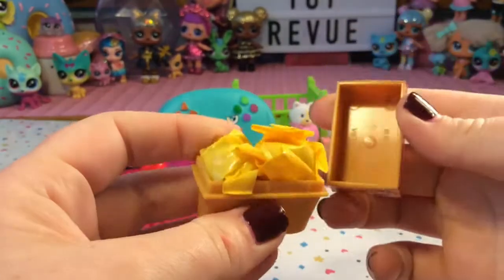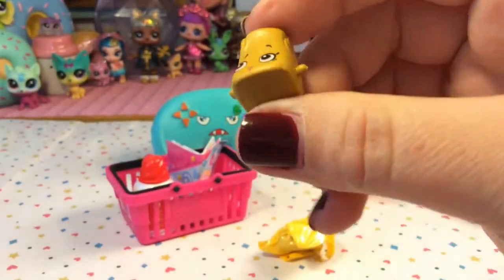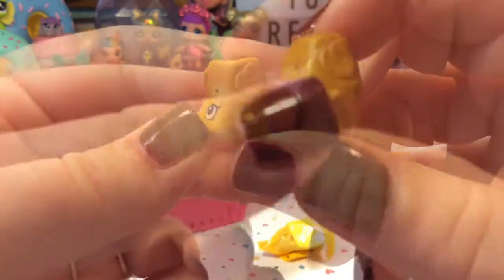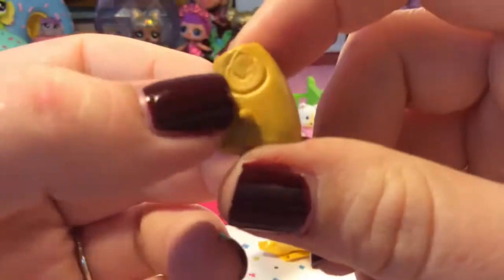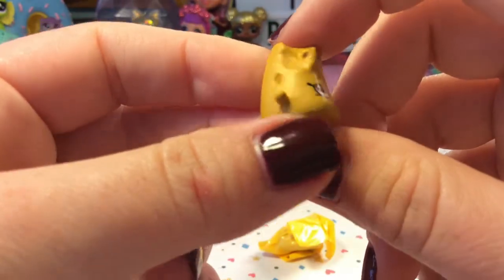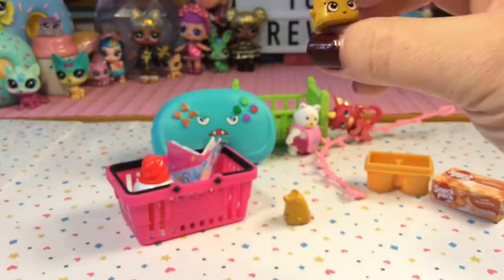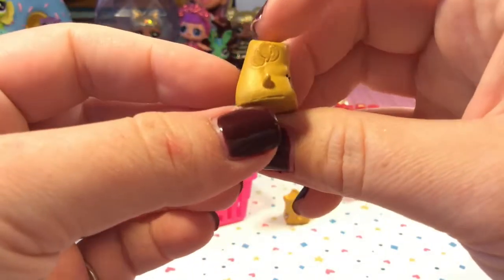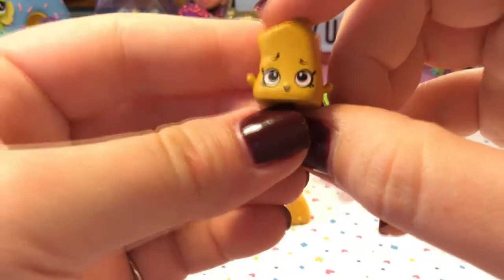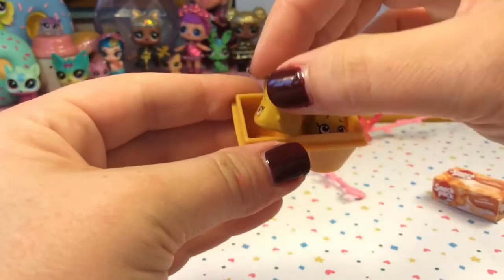Let's go ahead and pop the lid open and there's one, two little Shopkins inside. Look at this little butterscotch pudding — he looks super funny! I'm not sure if that mark on the side of him is intentional or a mistake when they were molding these, but his face is super cute with his tongue out. Here is our second little pudding — he has that mark too, so maybe it's intentional. They are so, so cute! Shopkin faces are just amazing. So we have one pudding and two pudding cups.